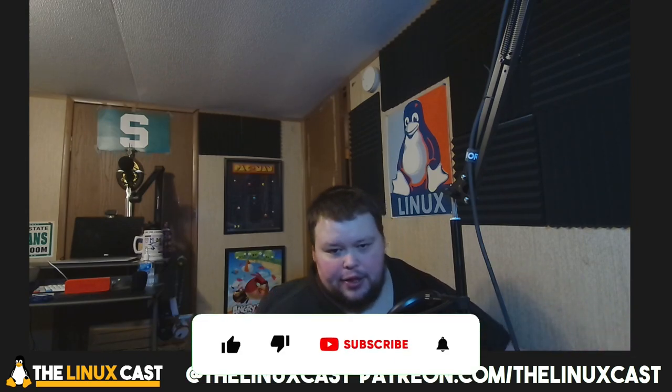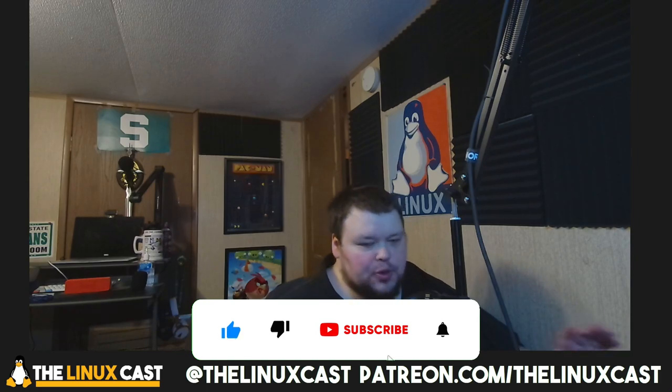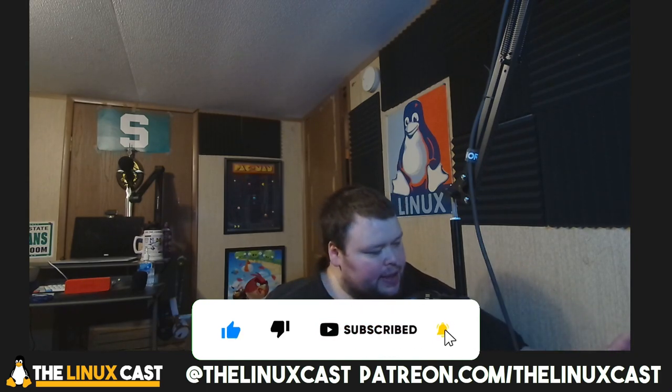I have a long and complicated story to tell you, so buckle in, subscribe, hit the like button, and all that nonsense. Let's just get going.